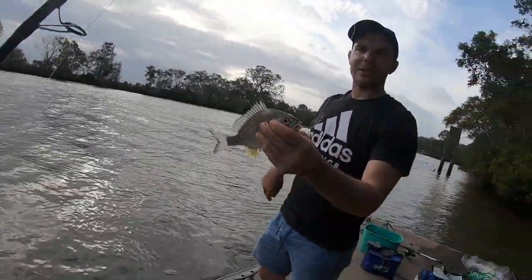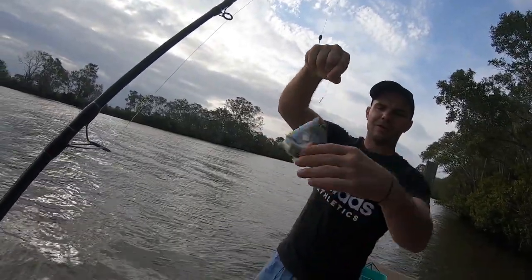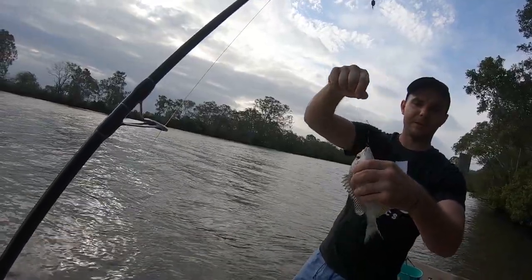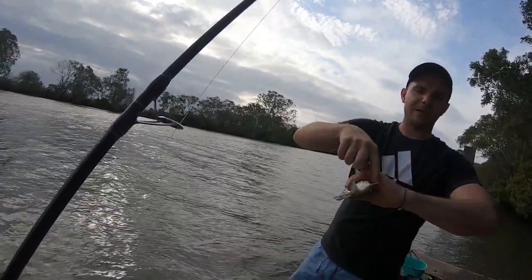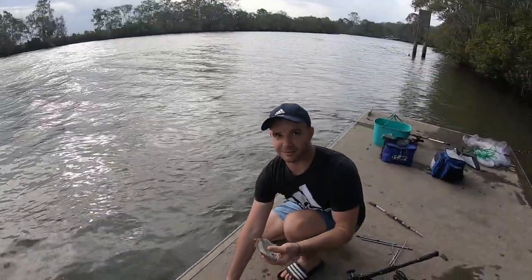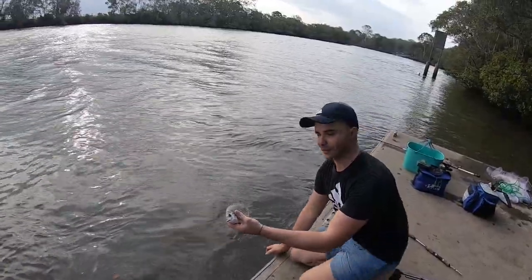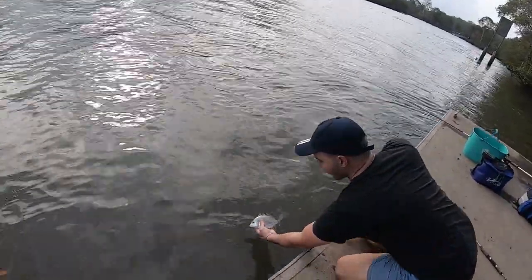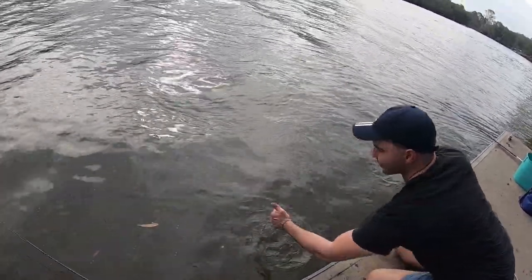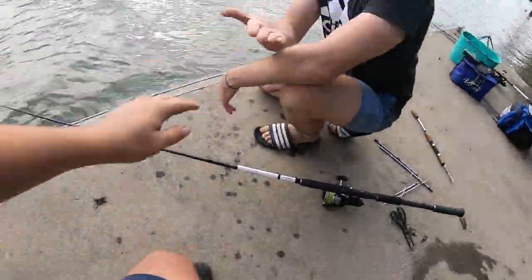Guys, best way to handle bream — when they're free dangling, come in from the bottom guys. Try and come in from the bottom, it stops it spinning. It's a bit safer. Watch out for the anal spike, that can get you and cause a bit of mischief. Alright, little bream — best thing to do with little bream like this: let him go. Best thing about catching a beautiful fish like this is watching it swim away. Beautiful. Love it — that's what it's all about.